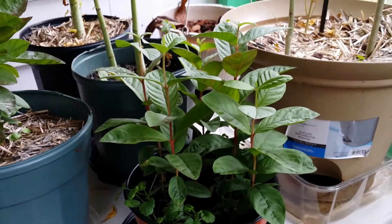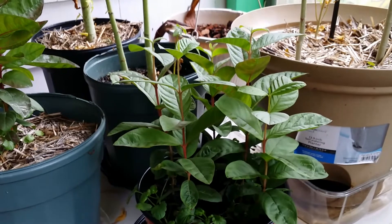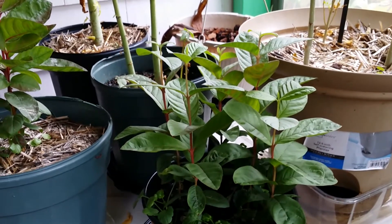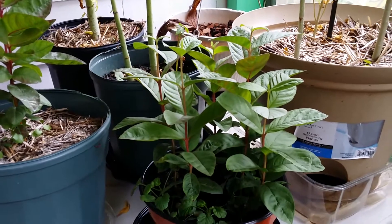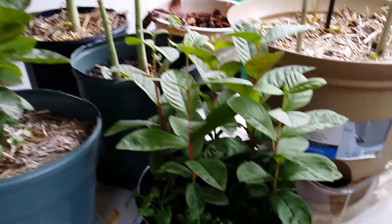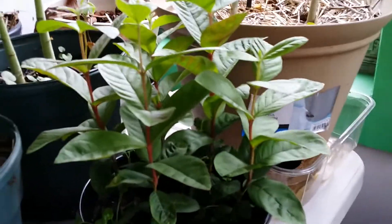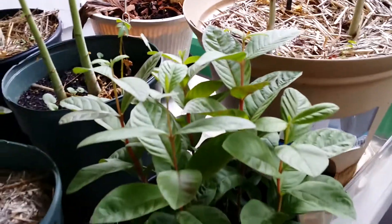I don't know the variety name, but it was delicious. It was whitish or yellowish inside — white when it's just crunchy, and it turns yellow when you let it ripen on the table. It's delicious.